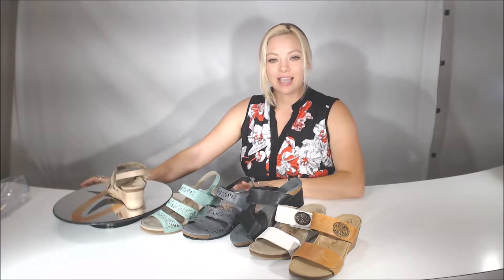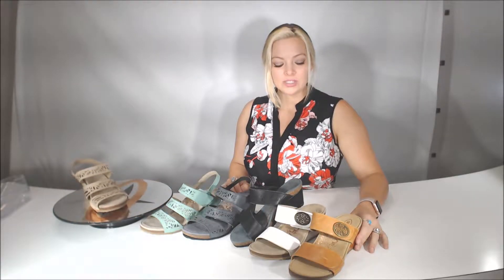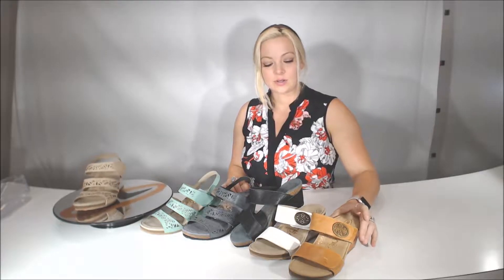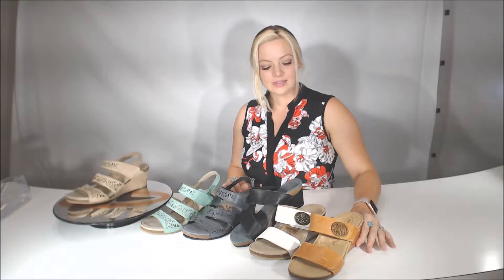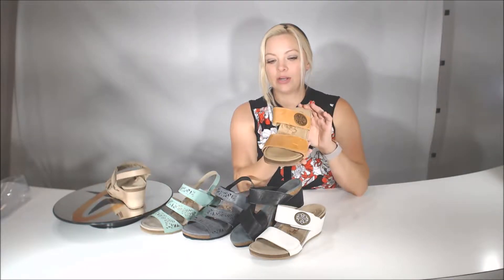Hi, and we are on the next page to the Marilyn and the Lexi, which is the one on the spinner. So the Atrex wedge that we have, our cork wedge, is one of our first generations — the Marilyn.